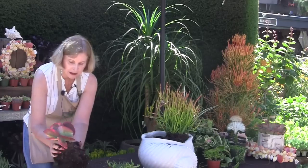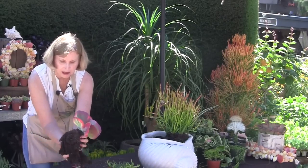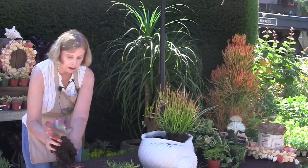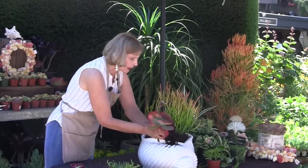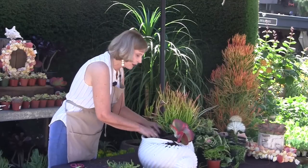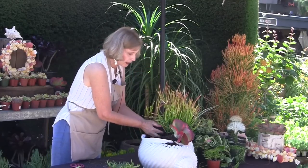In some of my potting demos here at Rogers, I have actually set a root ball on top of the soil in the pot and then filled in around it to create a mounded arrangement. This, not so much, but I do want them planted at angles — not necessarily straight up. Obviously, the coral is going to go straight up.